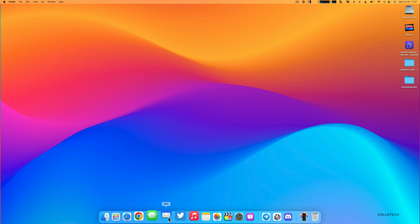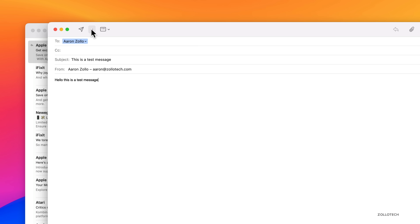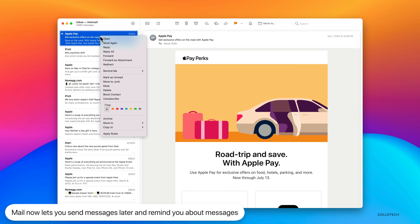Mail gets major updates too. When composing a message, next to the send button there are new options: Send Now, Send at 9 PM Tonight, or Send Later — so you can schedule emails. Once a message is sent, you can also Undo Send within five minutes. Right-clicking or option-clicking an email lets you set a follow-up reminder: in an hour, tonight, tomorrow, or a custom time.